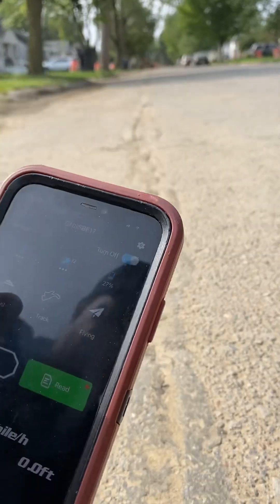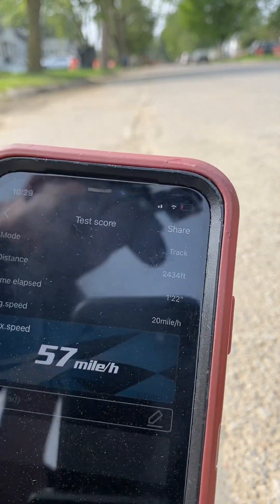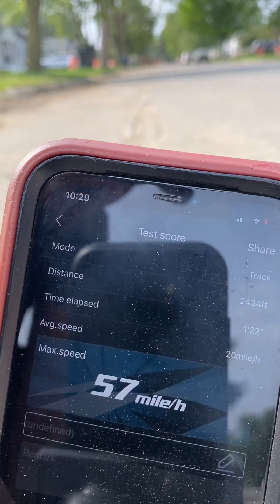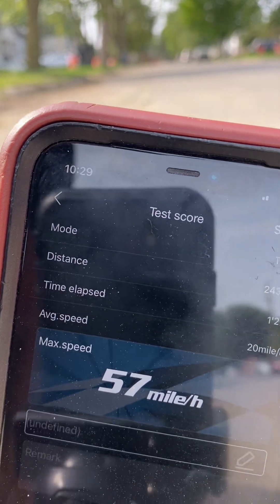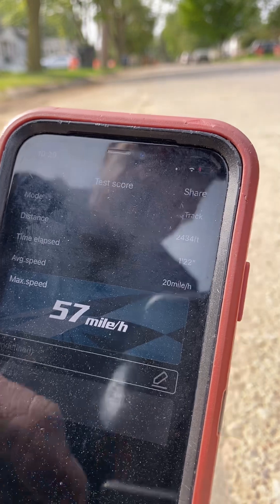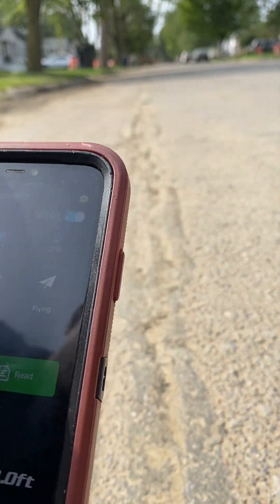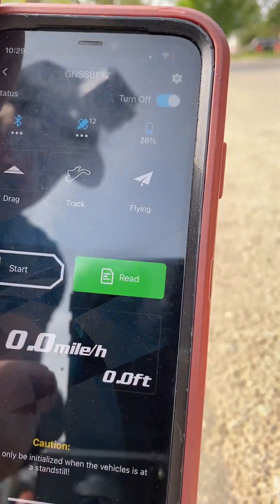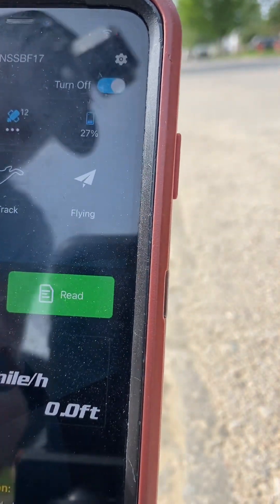But anyway, I'm going to read it. We got 57 miles per hour. We ain't reached that 60, though. Well, I guess it may be the terrain I'm running on. But we got 57 with the high-speed gear. I'm kind of mad you guys won't be able to see that rip I just did going by.